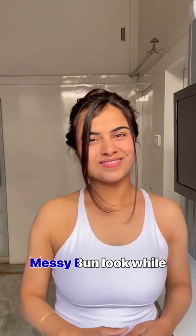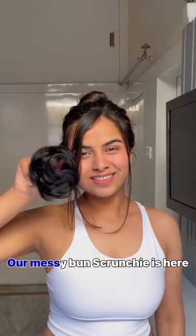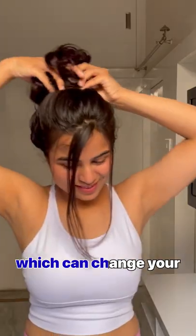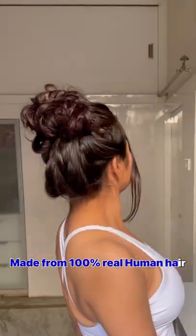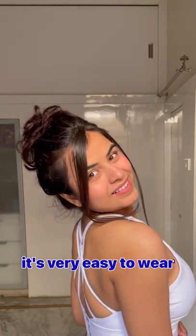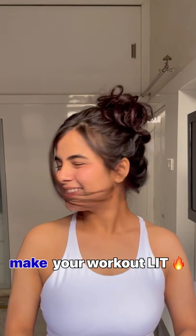Do you also want that messy bun look while doing your workout? Our messy bun scrunchie is here, which can change your normal bun to messy and classy. Made from 100% real human hair, it's very easy to wear, and the great part is it will not come off, which will make your workout lit.